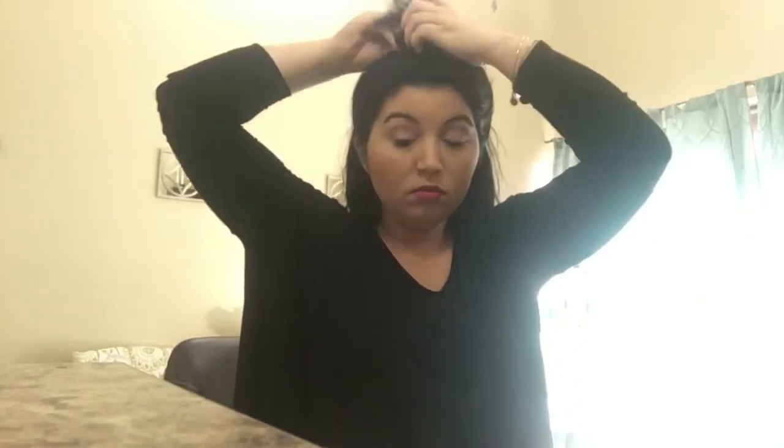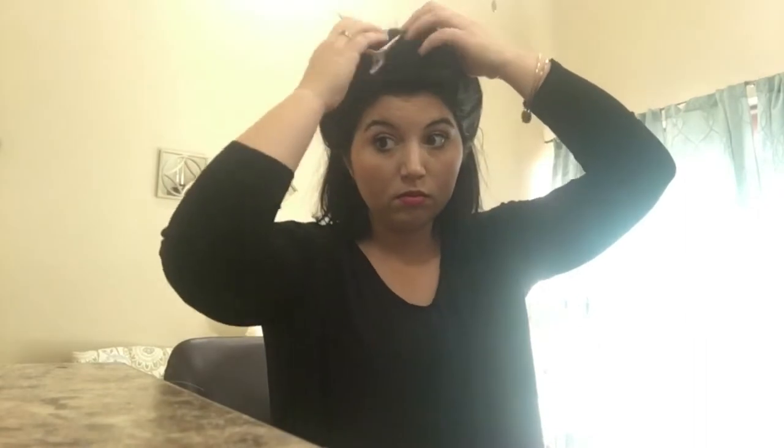This is the Bio Ionic Style Winder. If you guys are looking for a curling iron to do beach waves, that is a fabulous option. You just twist it around with your fingers — you'll get to see that a little more — and I'm going away from my face.